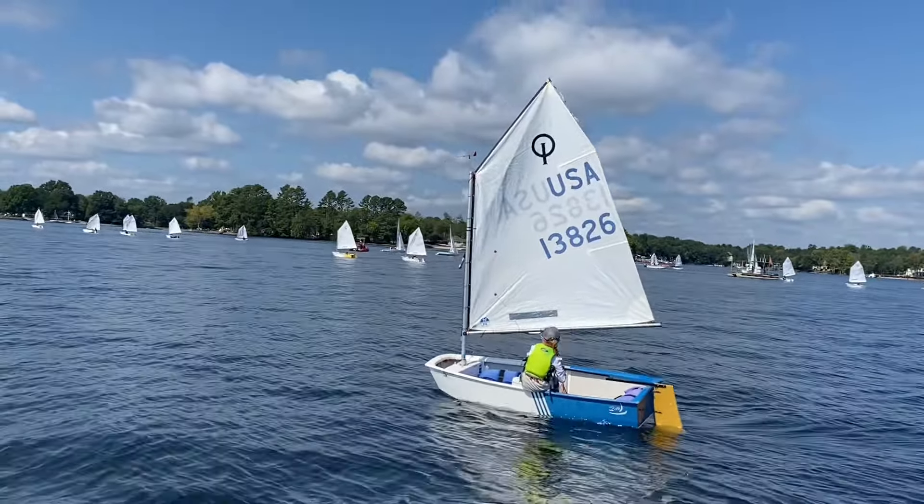Anytime you see that sail luffing, tiller towards you just a wee bit to pick your speed back up.